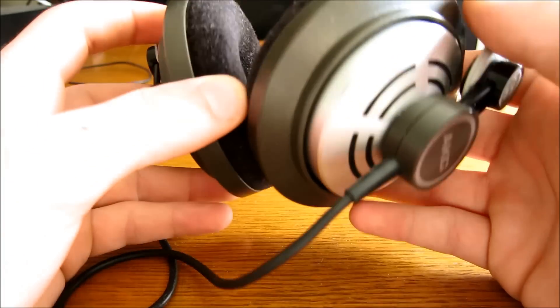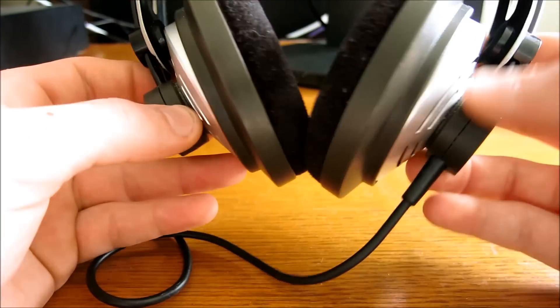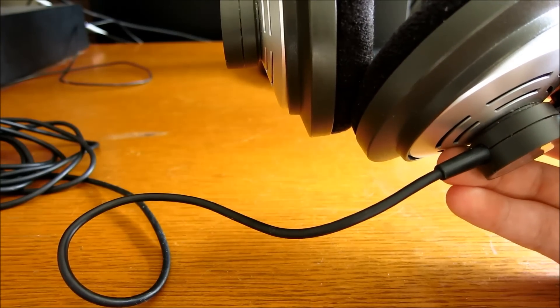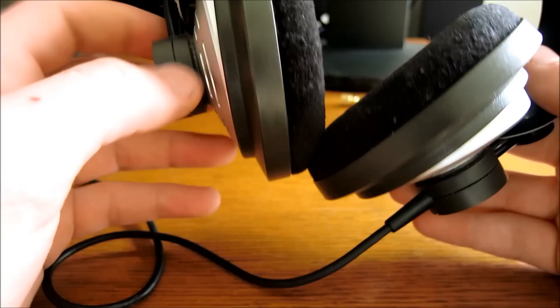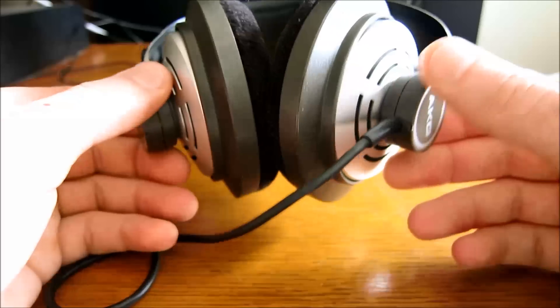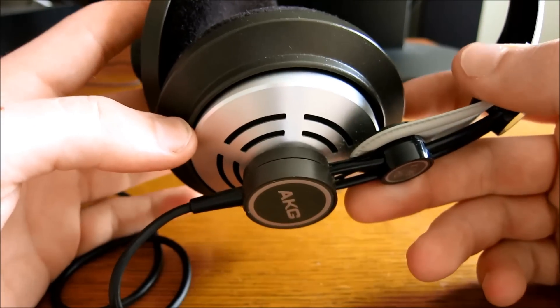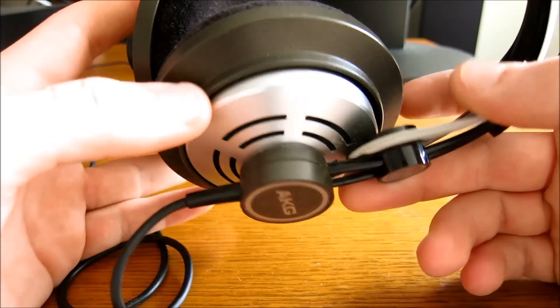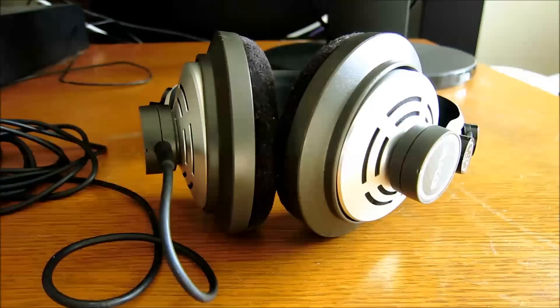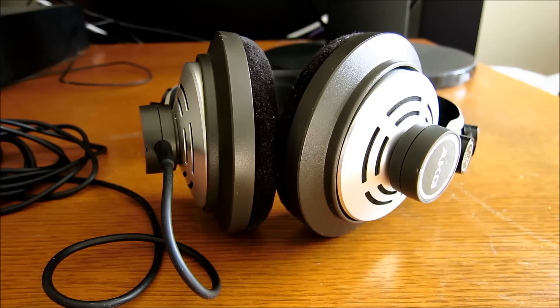If I was buying another pair right now I would go for a fully around-the-ear pair, something like the Sennheiser 558s or 555s, just because those are more comfortable for me. But if you're looking for a large on-ear design in this size and price range — around $100 — and you don't need it to be fully over-ear, I would recommend these. I'd recommend them more if you don't wear glasses.